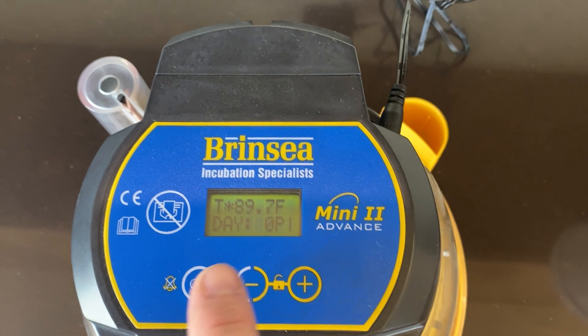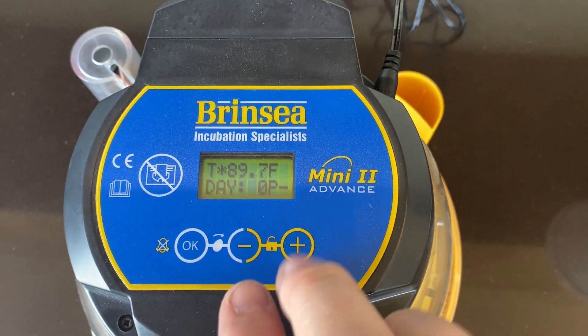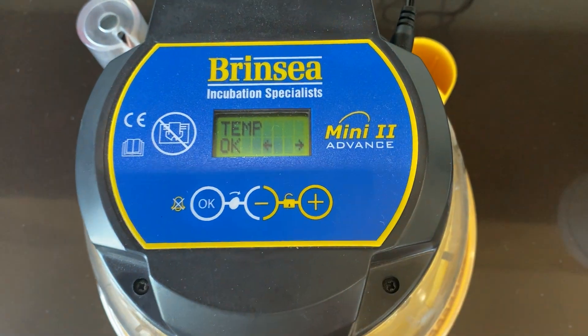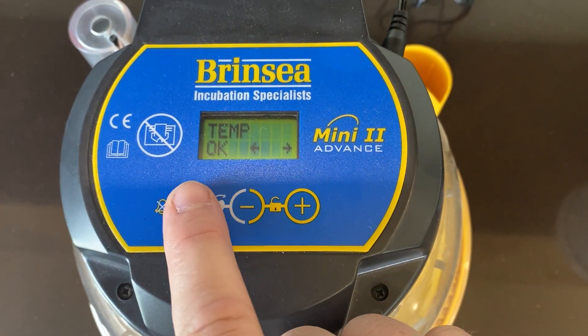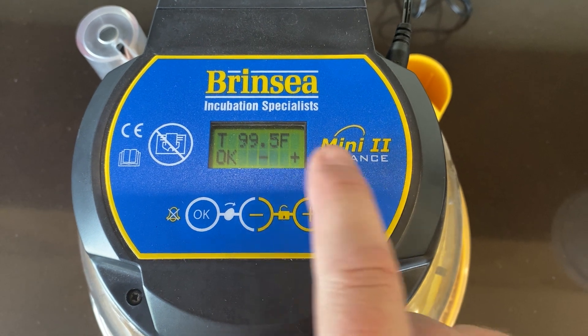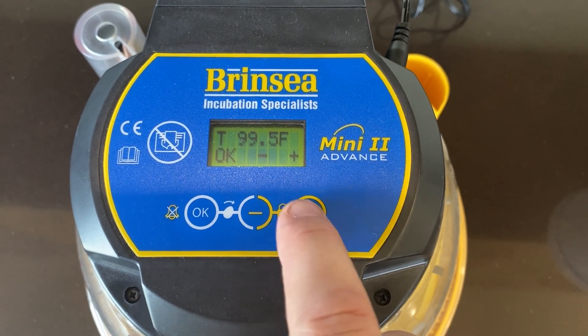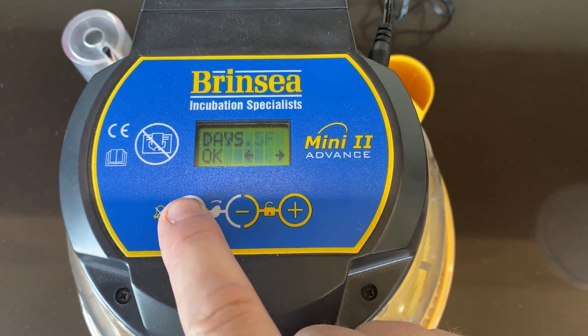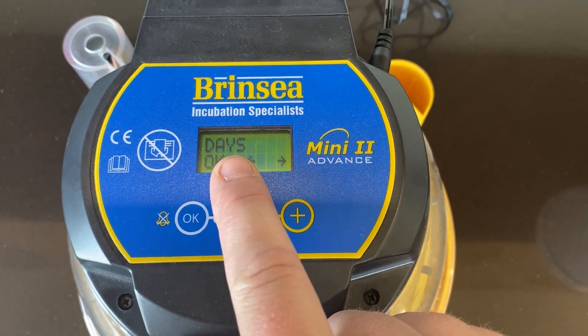The first thing you're going to want to do is set the temperature. Push both of these buttons at the same time, and where it says temp, hit okay. You want it to read 99.5, so use the up and down arrows until you get to 99.5, then hit okay.